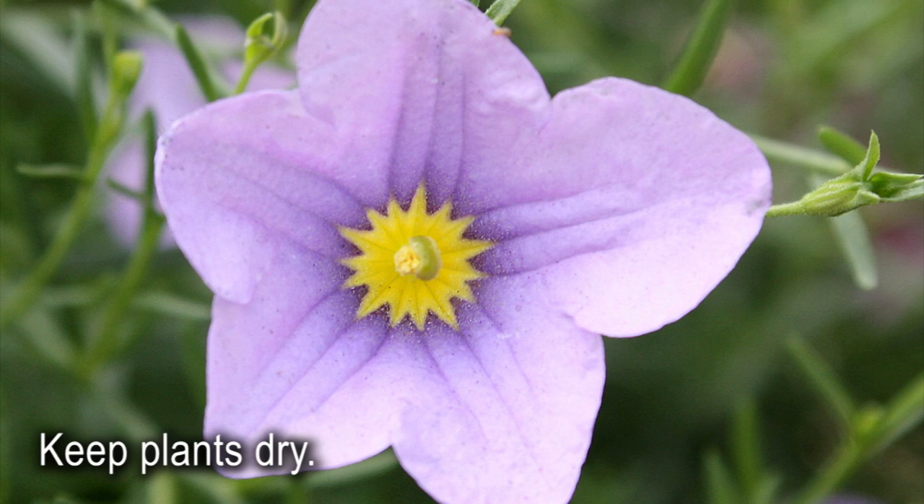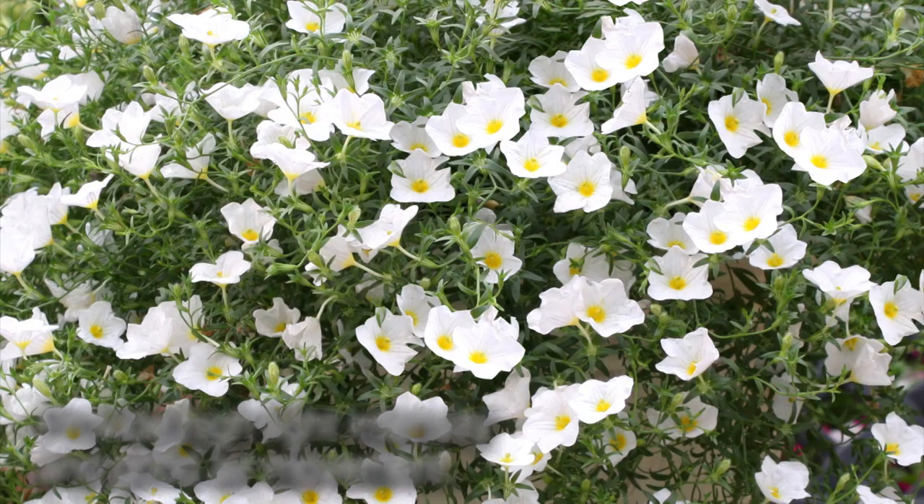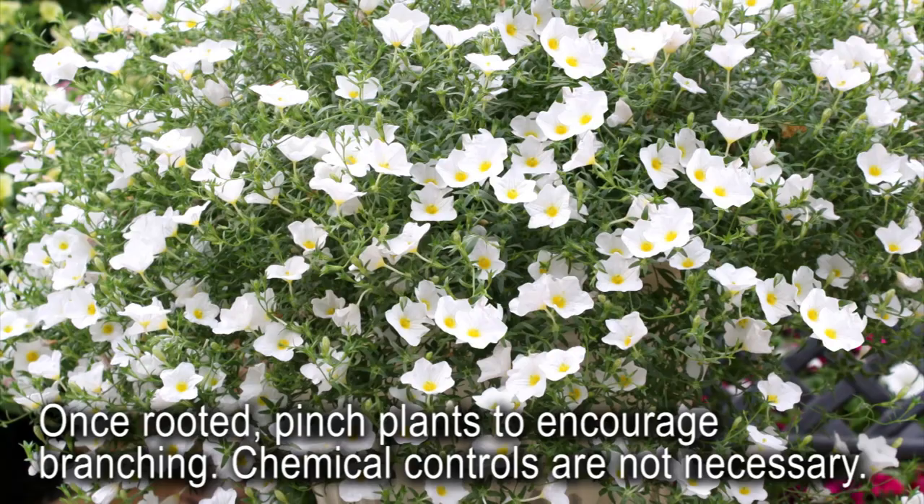Because Nierembергias are typically a long-day plant, they also like higher light intensities as well as good air movement to help keep them dry. Once rooted, the crop may require pinching to encourage branching for a bushy, mounding habit to help fill out the container. When Summer Splash is well established, it will thrive all summer with an abundance of blooms.